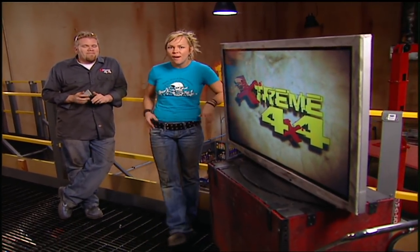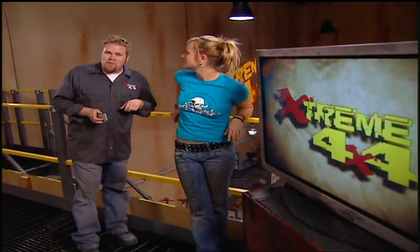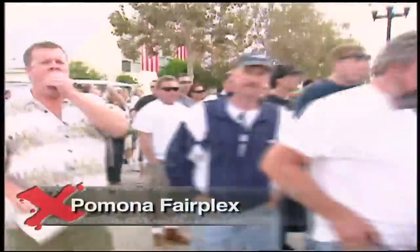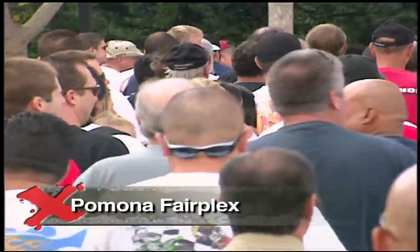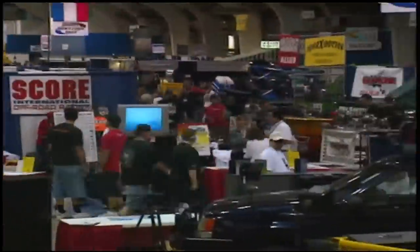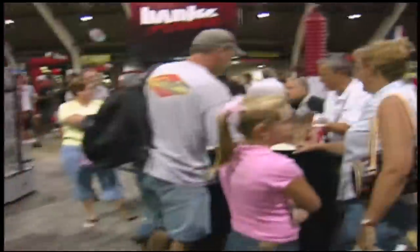People say to us all the time, 'Man, you guys have it great with the big shop, all the fancy tools, any part you want.' So this year when we headed to Pomona to the Off-Road Expo, we decided to give something back. The crowd outside the Pomona Fairplex wasn't waiting to see a Poison concert — they were here for the Off-Road Expo. There's every part known to mankind to modify your truck with. Over 300 manufacturers gave the people a chance to see the newest and coolest equipment up close.